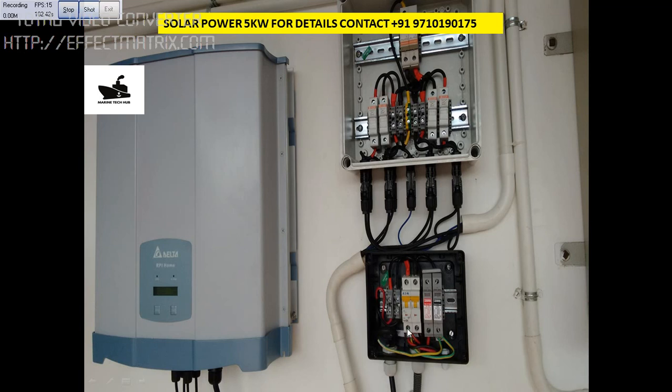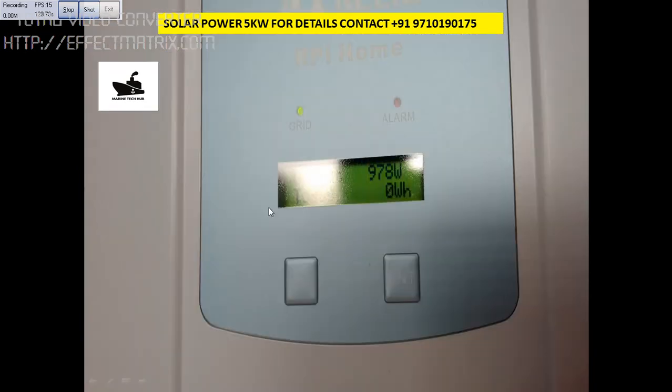In turn, this will be connected to the EB side. This is the on-grid type, so when the EB power is there the solar system will work; when there is no EB, the solar will not work. For more details on how it works when EB is not there — I have a backup generator, so when the backup generator starts I can again use the Delta inverter.